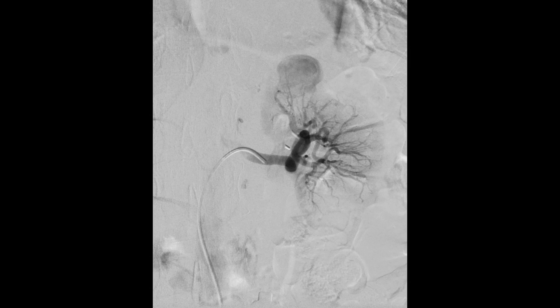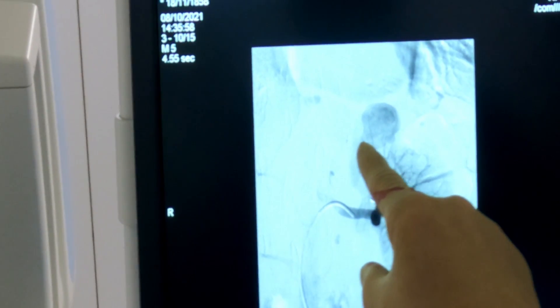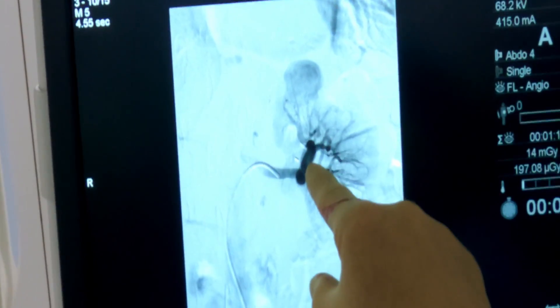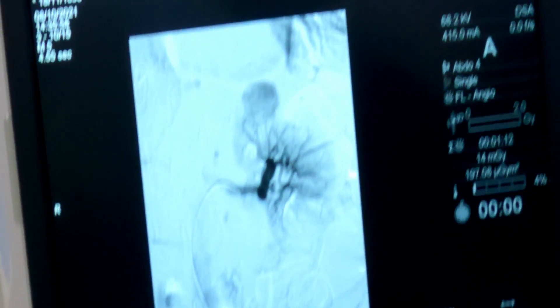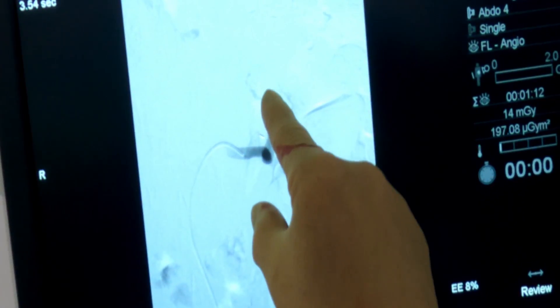Breathe away. Now you can see the pseudoaneurysm very nicely in the upper pole. It looks like it's coming from this vessel here, though it's hard to tell — typical renal arteries, you've got lots overlying. We could oblique, but actually the earlier image showed us our route through. Going back a couple of images — there — we need to come around there. So at this point we're going to go for a microcatheter.